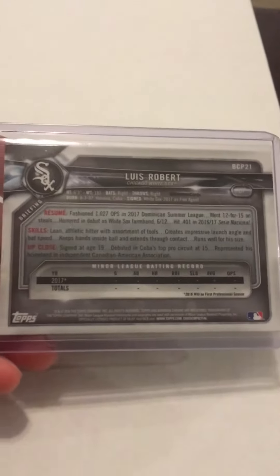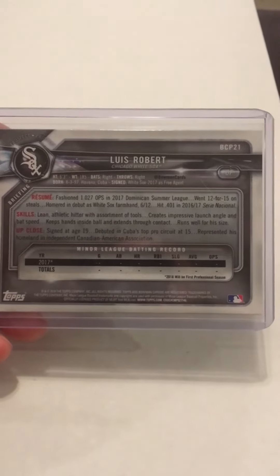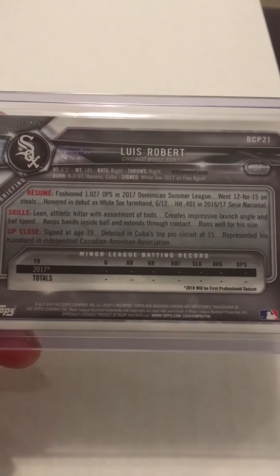But then when I turn the card over, I notice on the back, if you can see there, left to right, the left is quite a bit thinner than the right, and then top to bottom, the top is quite a bit thicker than the bottom.